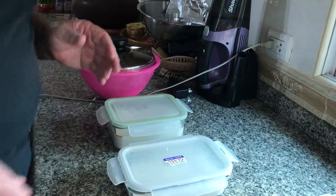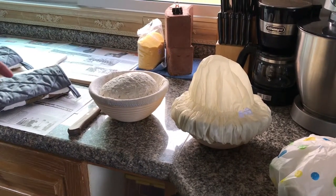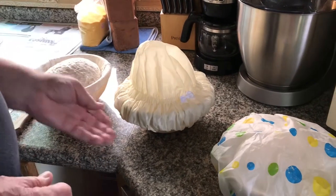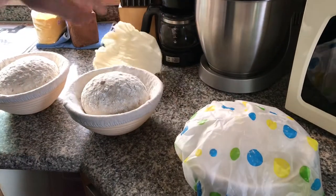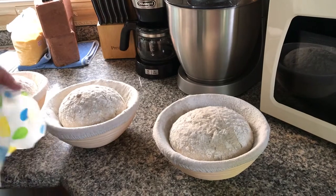Yesterday I made the dough, and after I kneaded it and got it all set and ready to go, last night I shaped it and put it in these proofing baskets, then put these in the refrigerator. That's very good for sourdough, because when you let them ferment in the refrigerator for at least 12 hours, that's what really develops more flavor in the bread. I just put shower caps on them so they don't dry out. I just took these out of the refrigerator and they've already doubled in size from last night.